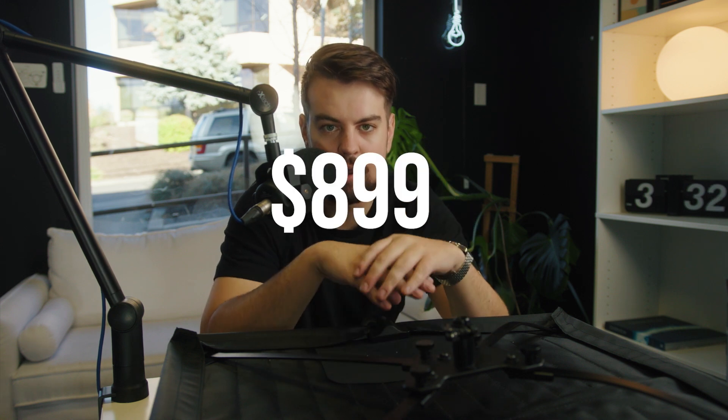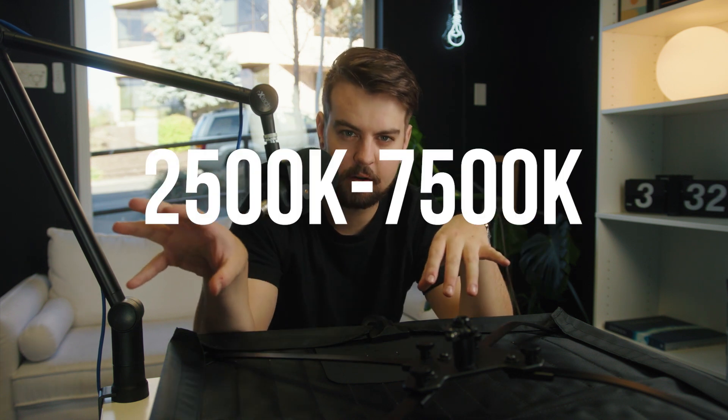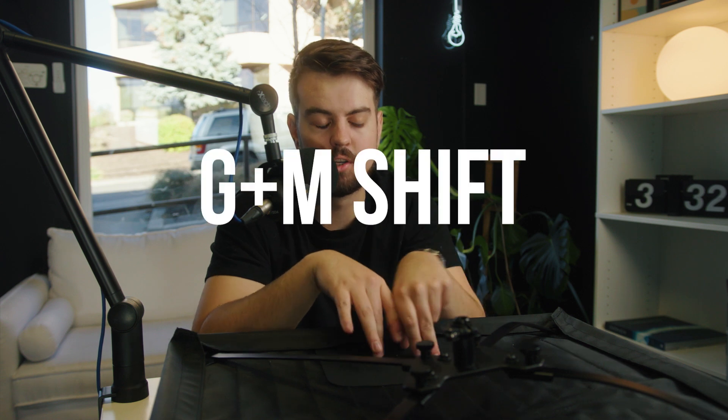It retails for around $899. It's obviously full RGB, bicolor — bicolor range is from around 2,500 Kelvin to 7,500 Kelvin. Another cool thing is it has green-magenta shift. So if you're using this for an interview and you're lighting a person, maybe the house lights are a little off or their skin tones are a little bit off, you can do a green-magenta shift. You can go green or magenta depending on what the tint is looking like on the image — a super quick and easy way to adjust skin tones in camera without having to go into post and spend a lot of time correcting.